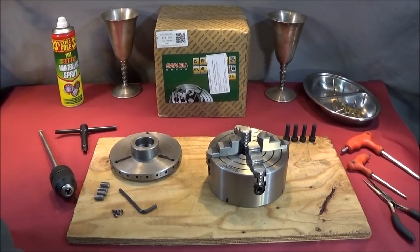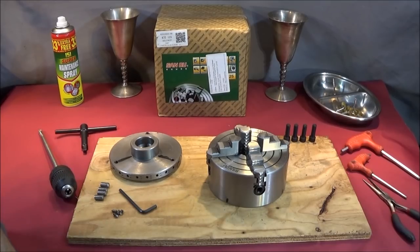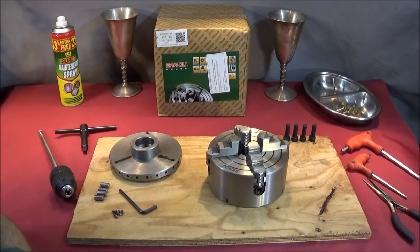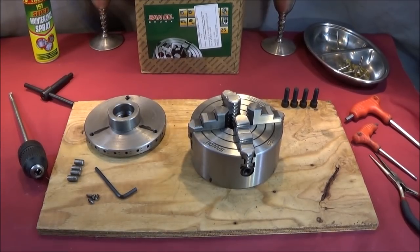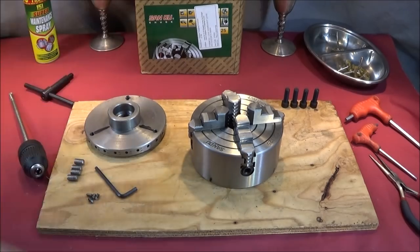I've just got a brand new chuck for my Myford ML7 and it's a four-jaw independent chuck. It's made by the Chinese Sanu tool company and it's the K72-125. It's 125mm in diameter and I think I've had about four different Sanu chucks over the last 18 months and all of them have been exceptional quality and I've been able to use them straight out of the box without any cleaning.